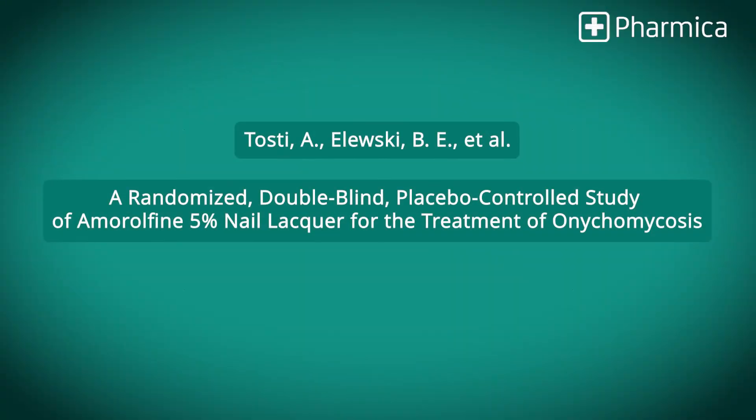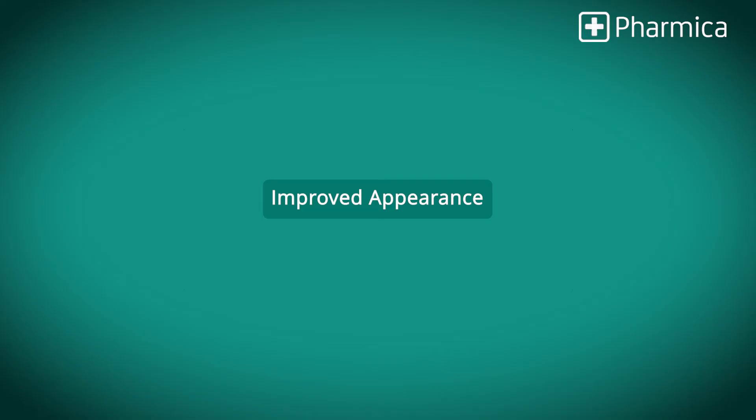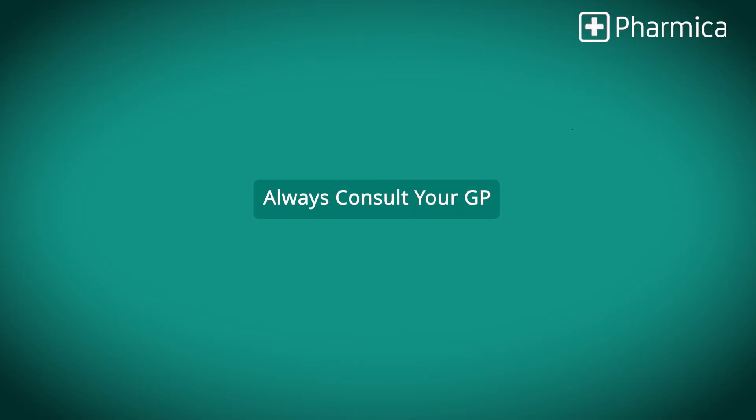There have been loads of trials about amorophene demonstrating its effectiveness and safety. A 2015 study found that the regular use of amorophene 5% nail lacquer improved nail appearance and eliminated fungal infections in a significant number of patients over a short period of time. Such studies underline the importance of adherence to the treatment regimes for optimal results.